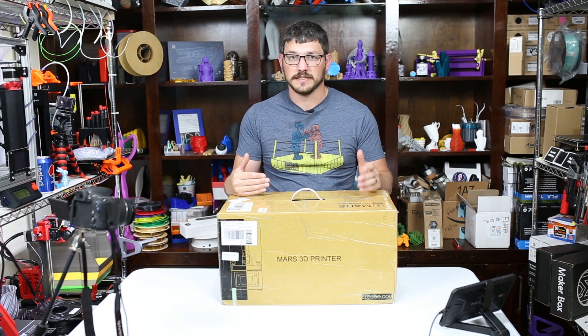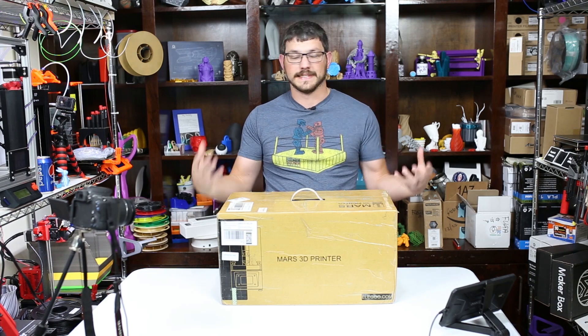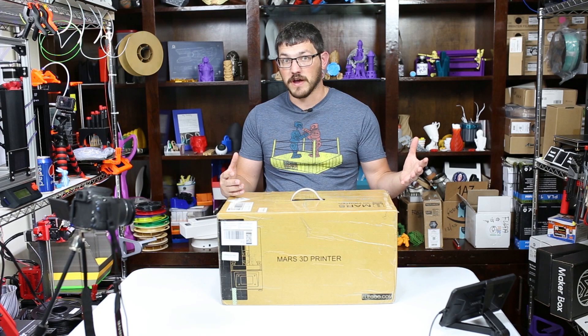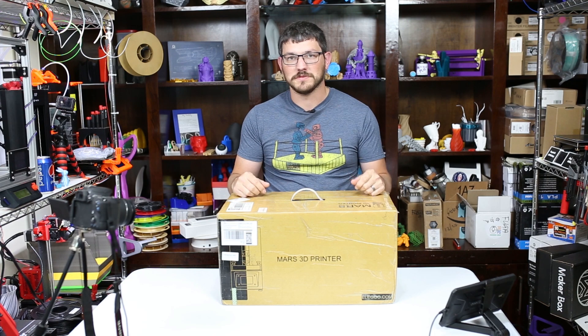That format is from Uncle Jesse — he's been doing that and I think it's a pretty good idea to give you guys what you want to know: is it any good? And then if you want to watch the rest of the unboxing, fair enough. So let's go to the future and then you can come back and watch me do this.